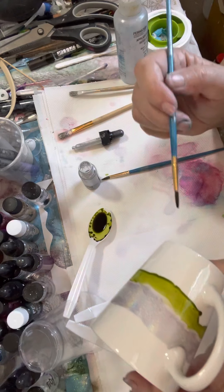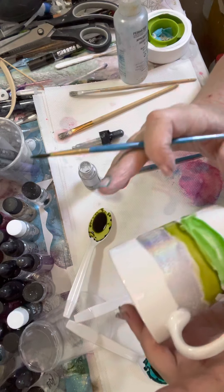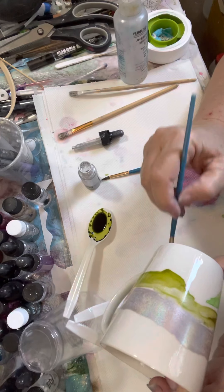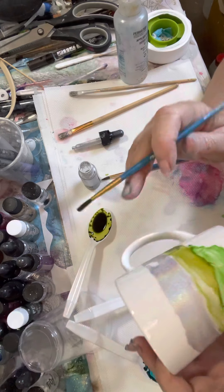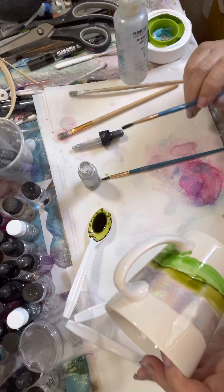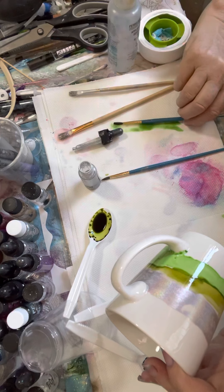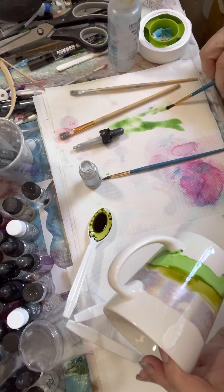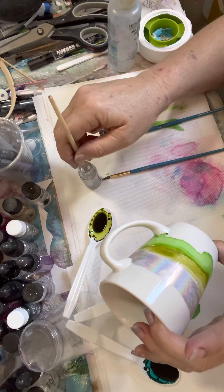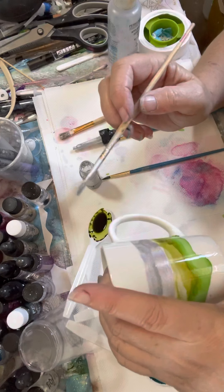Just doing a couple of greens and an alcohol sort of color. I can certainly see the pink in that hollow.